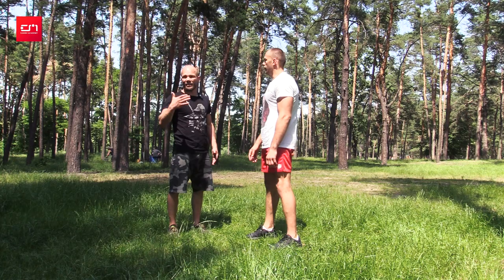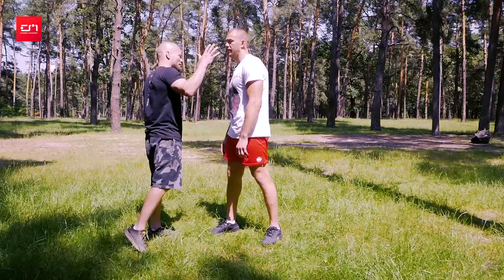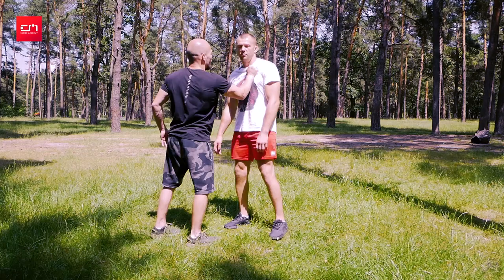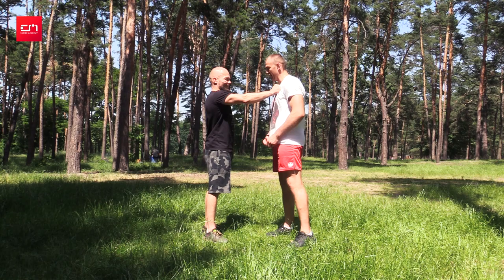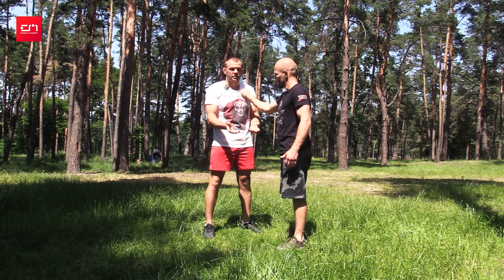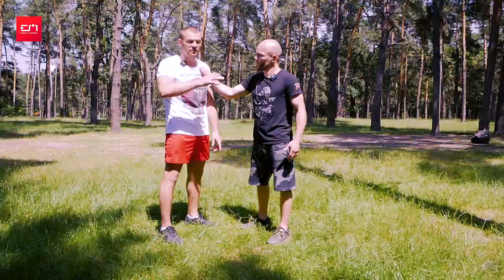Typical grip: somebody grabs you like this by your chest. 'Hey guy, I like your t-shirt.' Silly situation. Or 'give me smokes.' We're from Niteshina Gym — we have a great grip, everybody does it.